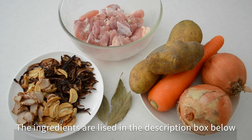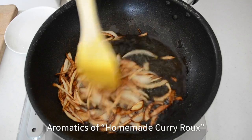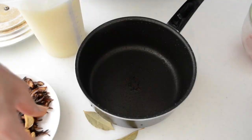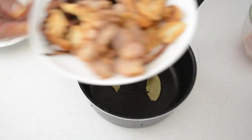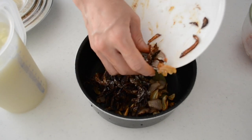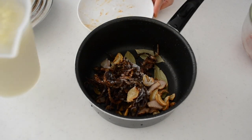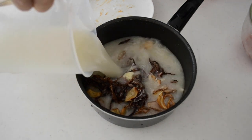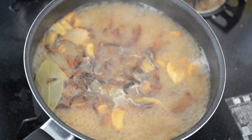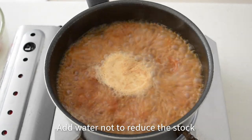Let's get started. First, we are making chicken broth from leftover ingredients from the homemade curry roux. I hope you kept the cooked onions, garlic, and ginger. Put a couple of pieces of bay leaf and leftover onion, garlic, and ginger in the pot and pour in the chicken stock. I am using rich chicken stock, but you can use any chicken stock you can access, or even chicken soup paste or a chicken stock cube with water works just fine.